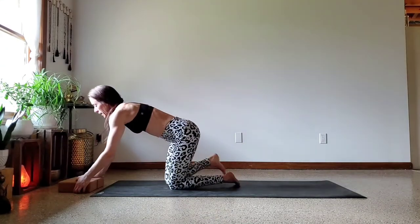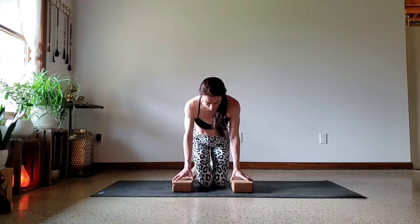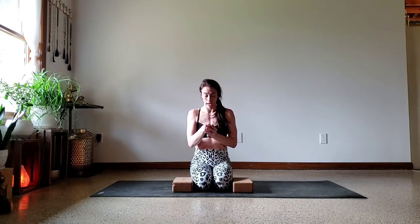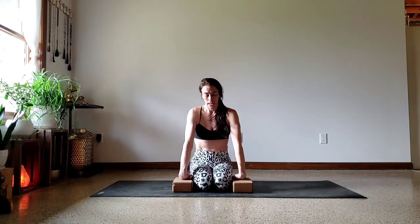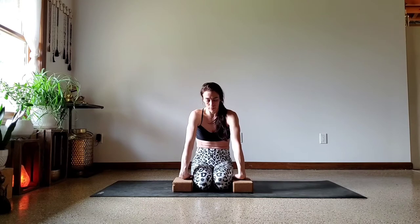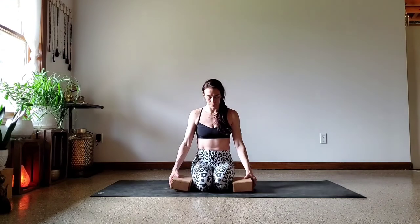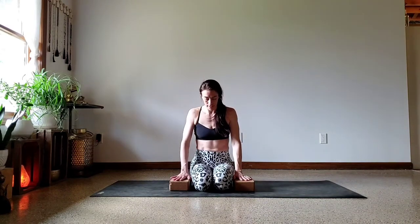Now we're going to work on finding that full Lolasana hold. If your wrists are getting a little grumpy, make sure you give them some counter pressure — stretch them, backs of the hands down, palms up. Give them a little stretch and lean away. We always listen to the wrists — if they say you're done, you're done. But you've got a little bit more in you. Blocks are optional; maybe start with them and slowly work towards getting rid of them.